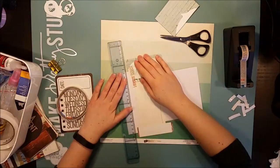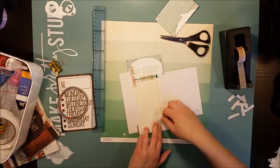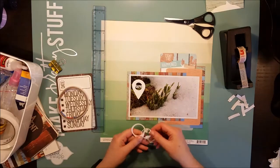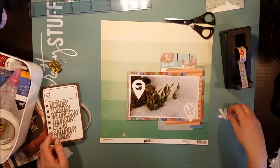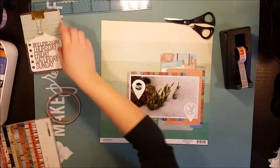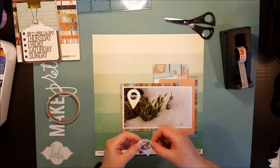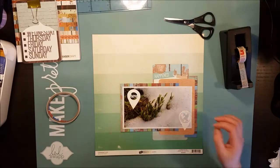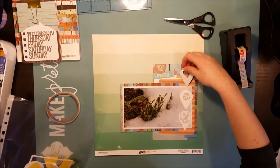The papers I'm using are from the Kaisercraft Base Coat collection — those are the ones I'm using for layering. And the background paper, for once I'm using a patterned paper as a background. It's from the Crate Paper Flea Market collection. It's got some kind of paint chip gradient going on, and I think it's super beautiful. The colors fit perfectly with the green and white buds and the snow.